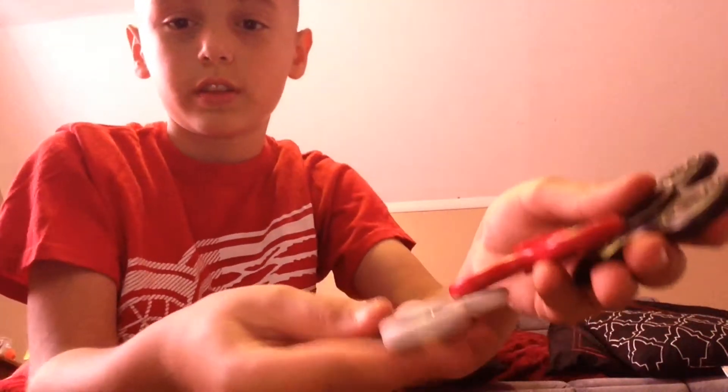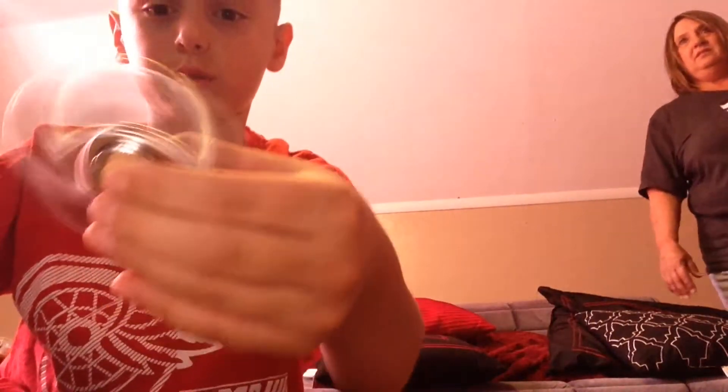I got all these three fidget spinners the same day — all of these. I have this chrome one — chrome spinner.